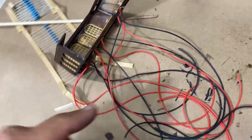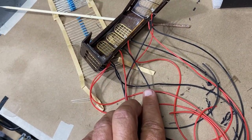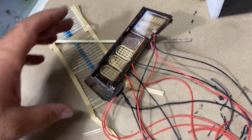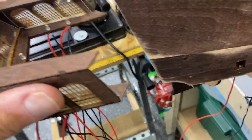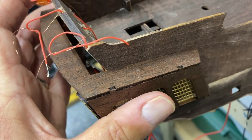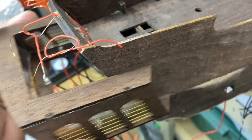I left the wires extra long because each black wire will need a resistor, and I need room to string them through and hook them to the main power source. In time this will go back through the ship, and once I know where it exits I'll be able to drill the holes for these wires to pass through the side of the ship.